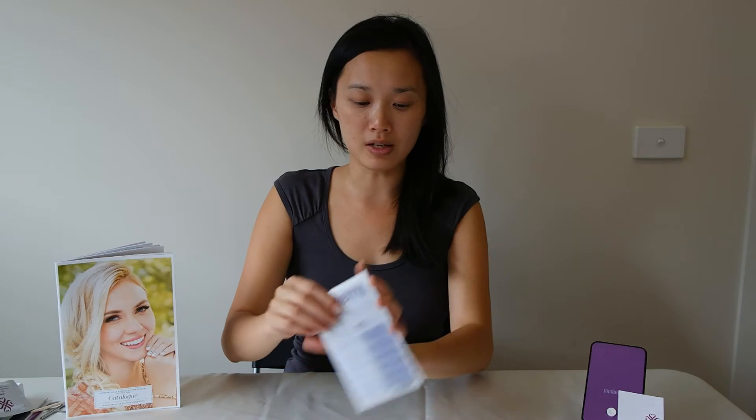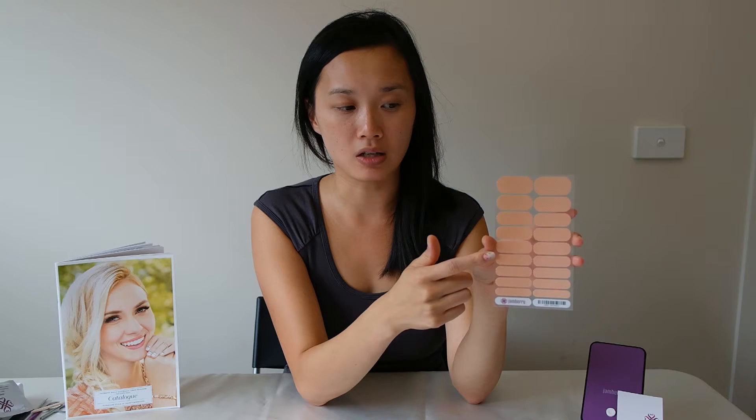When you buy a nail wrap sheet, it comes in a white envelope. Inside will be the nail wrap sheet — you can see from the clear panel in the bottom left-hand corner what design is enclosed within the envelope, and at the very bottom it will tell you the design name for reference. When you open it up, you'll get a nail wrap sheet with multiple sizes, because on all of our fingers, nail beds and fingernail sizes are varying.